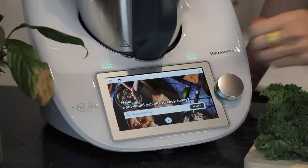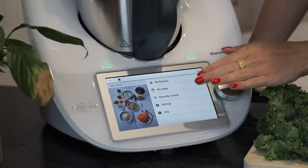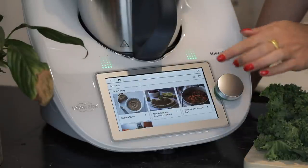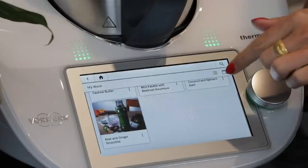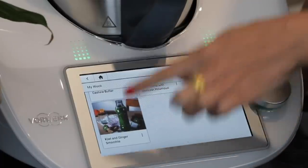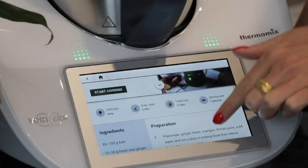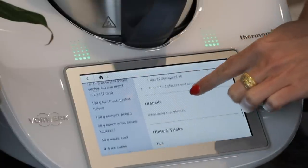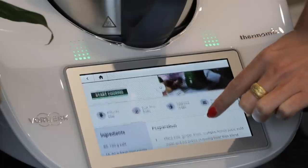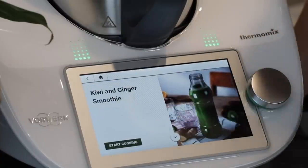Thermomix has its own built-in recipe platform called Cookidoo, and it has up to 70,000 recipes from all over the world. I save my favorites and then I can add them onto my week. You can also submit your own recipes, which is so fun. Today I am going to be making this kiwi and ginger smoothie. It tells you the whole recipe, all the ingredients, and you can add them to a shopping list, which is what I did earlier in the week.